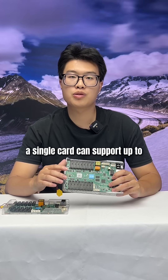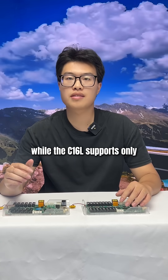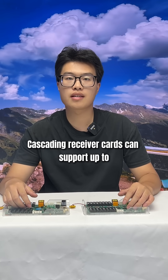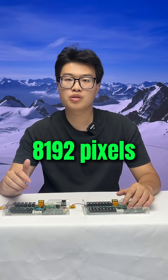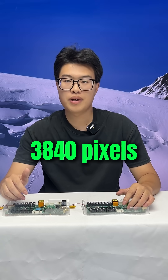A single card can support up to 316,000 pixels, while the C1-6L supports only 200,000 pixels. Cascading receiving cards can support up to 650,000 pixels with a maximum width of 8192 pixels and a maximum height of 3840 pixels.